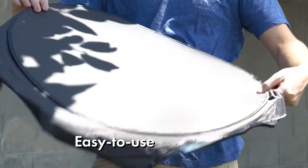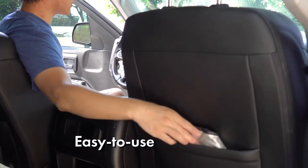This sunshade easily pops out and folds back in one movement, and installation couldn't be easier.